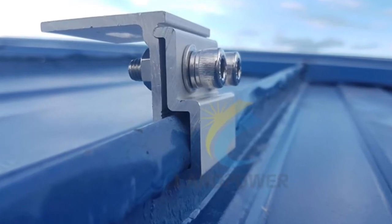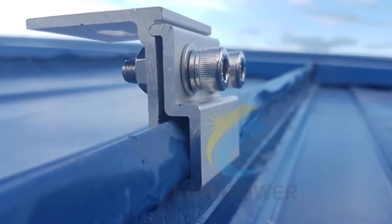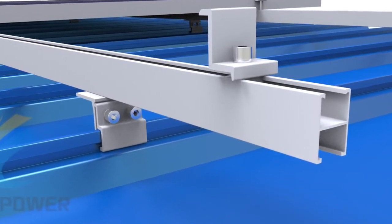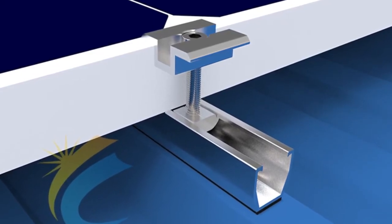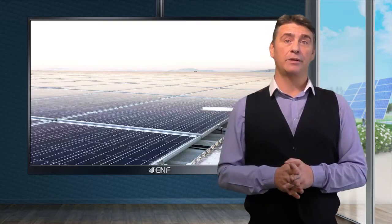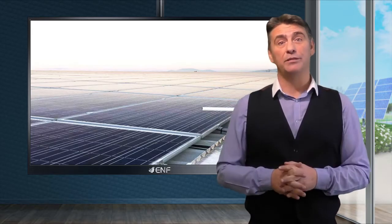Durable and corrosion resistant materials — grade 304 stainless steel and AL6005 aluminium alloy in T5 temper — ensure structural strength, operational safety and long service life estimated at 25 years.